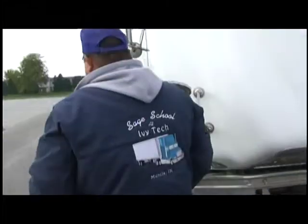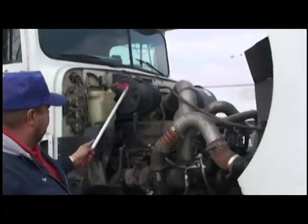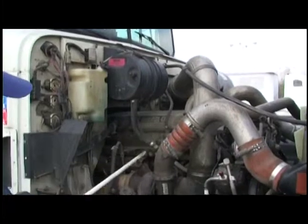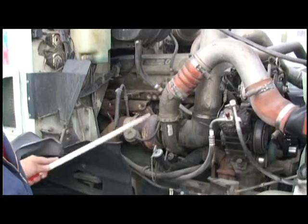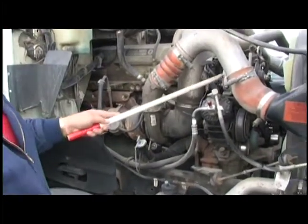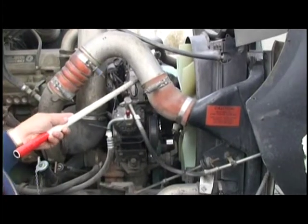Okay, we're going to come over here to our right side. First thing we're going to do is check our coolant for level and condition, make sure it's secured and check our hoses, make sure it's not leaking. We're going to check our exhaust, make sure it's secured, not leaking, no black soot. We're going to check our oil for level and condition. We're going to check our alternator, make sure it's secured, check our wires going into it, make sure they're not frayed — and it is belt driven.